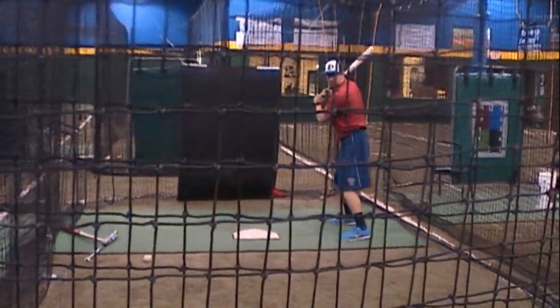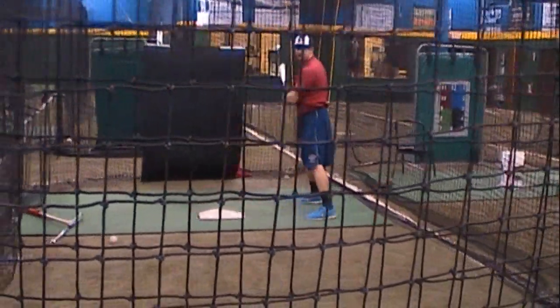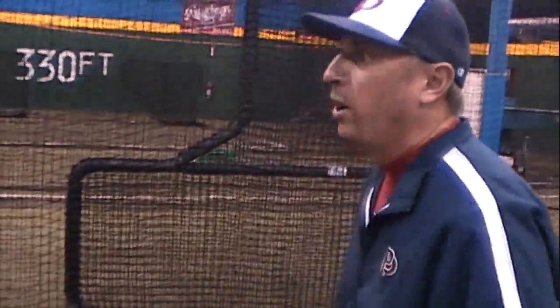When you square up that barrel, he's going to know it immediately when he hits the baseball. Like right there — he just barreled that up. Ball on the inside part, he knew immediately as he hit it, he barreled it up.